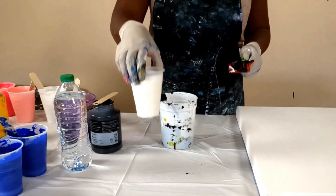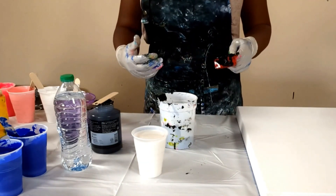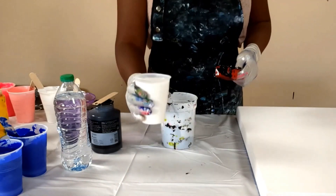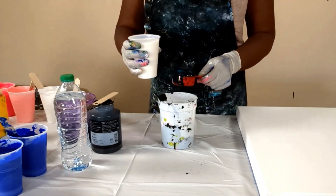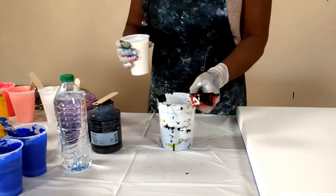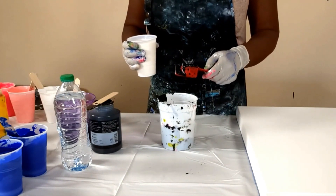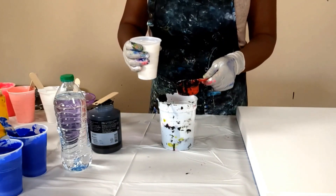This is my floetrol and the reason why it's in this cup is because I strain it. If you don't strain the floetrol there's going to be a lot of lumps on your painting, and you don't want that because it's going to be totally ruined after it's dry. I put two and a half scoops of black in here, so with that I need two scoops of floetrol to each scoop of black — I'm going to be using five scoops of floetrol.